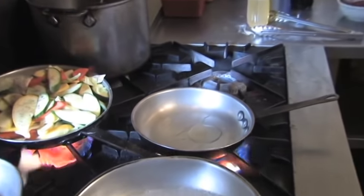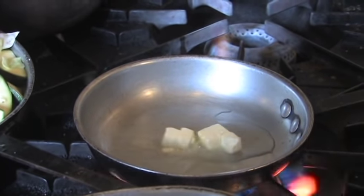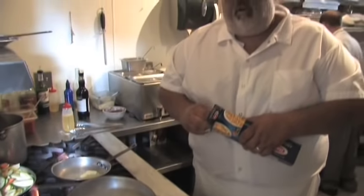Put a little olive oil in the skillet. I'm going to serve it over angel hair pasta. So pretty much, as long as it takes to cook that angel hair, that's as long as it's going to take to cook the dish.